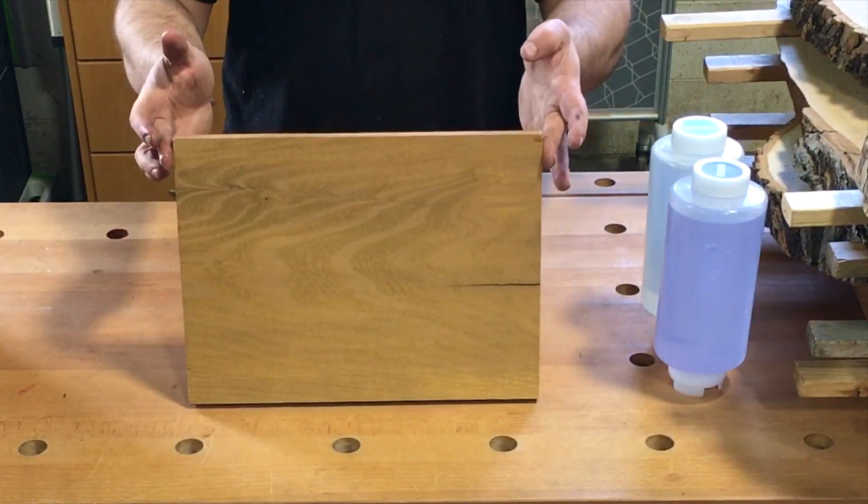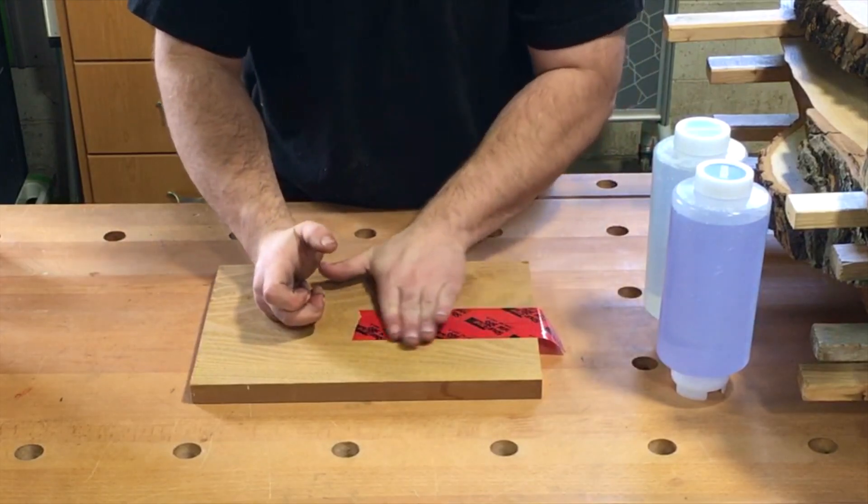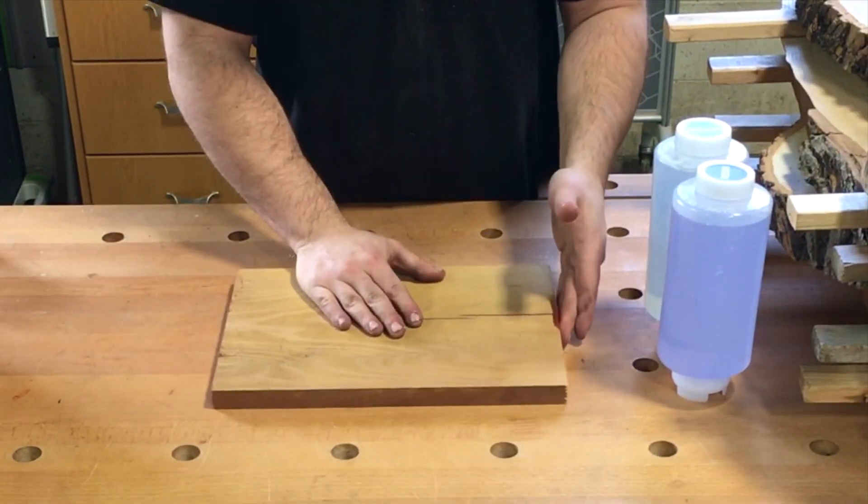The crack we are filling goes all the way through the piece of Osage Orange. Using a piece of Sure Tape, we seal the bottom side and edge of the crack so we can pour our resin from the top down.